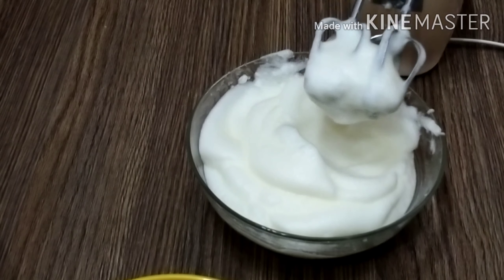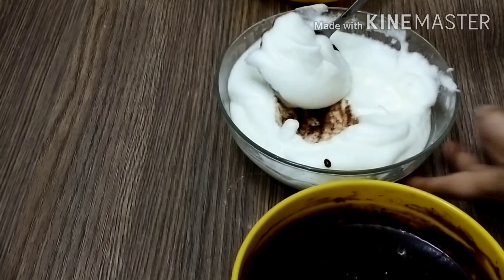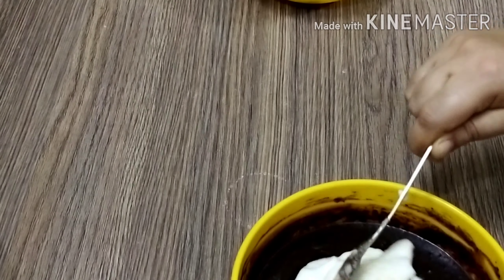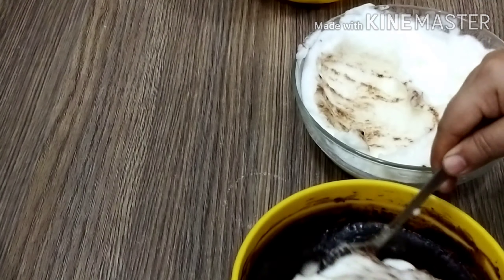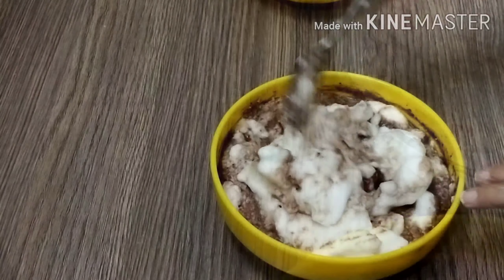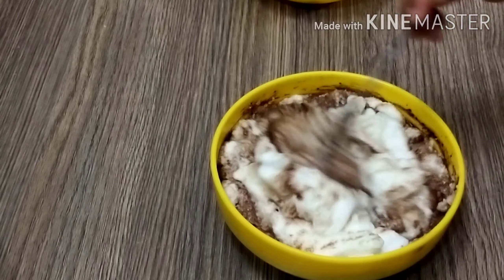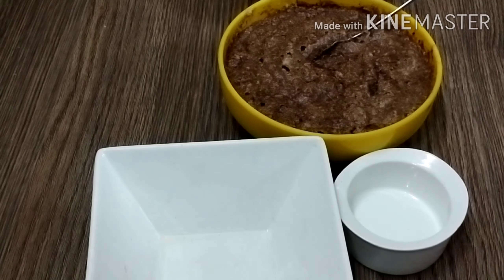It has become quite creamy — we need it in this form. Now we have to fold all the cream into the chocolate batter. I am mixing it in carefully using a spoon, and now we have all the mixture combined.